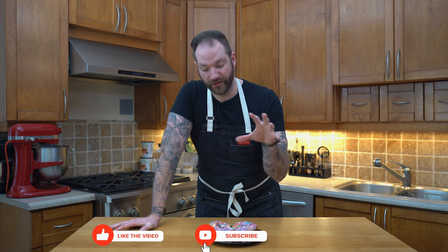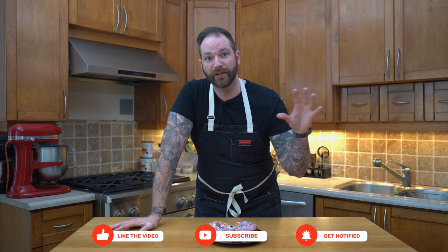If you enjoyed this video please like, comment, and subscribe, and let me know if you enjoy this new way of doing things or if you prefer the old way. I'm about to try this, so I'll catch you on the next episode.